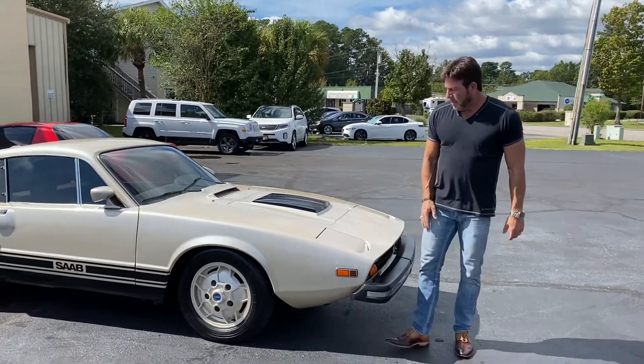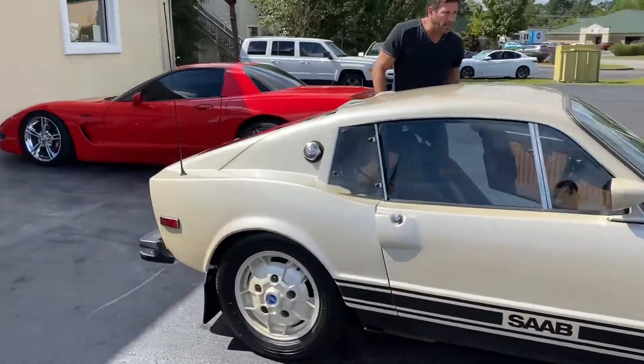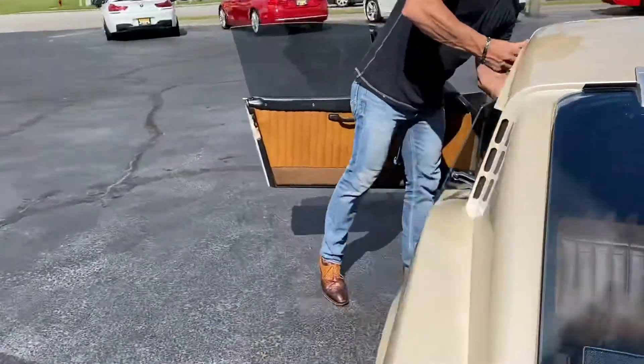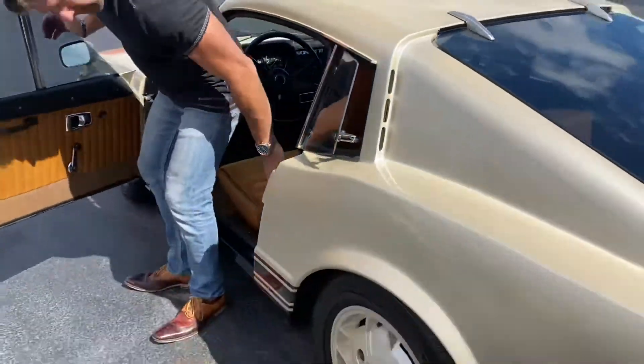All right guys, let's push it out of the showroom. We do a cold start video and the car really is super easy to start. There's a choke lever on the dash — pull it out, it's right here. You pull that out, you hit the key and it basically starts. You don't even have to give it the gas, at least I haven't had to.